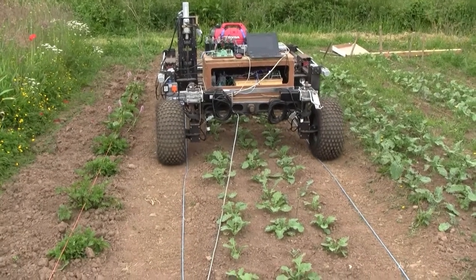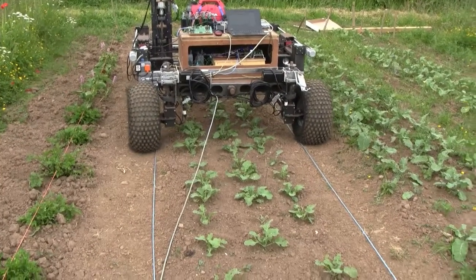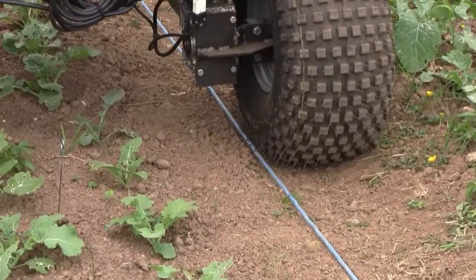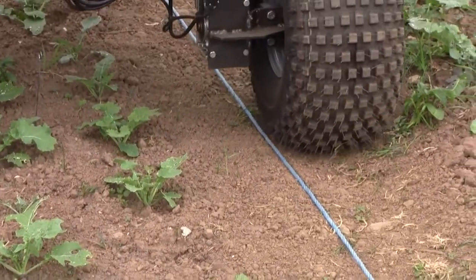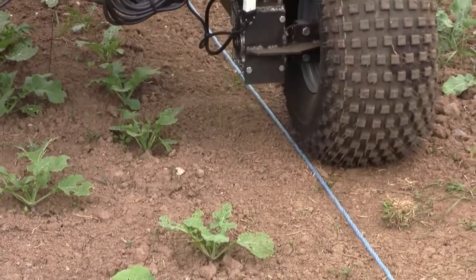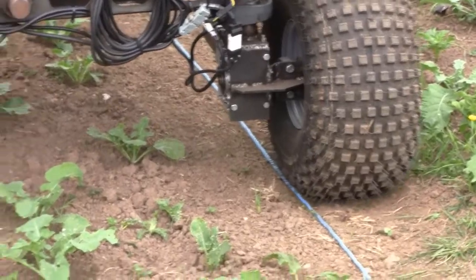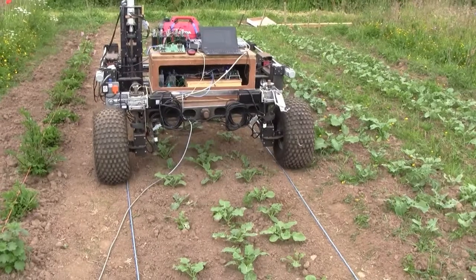Not just follow the line — it needs to follow it accurately. That noise was the steering being adjusted. Ideally the line should be just on the edge of the wheel like that. So if that wheel could follow along the line at this kind of accuracy, then whatever weeding attachment is on the machine it will weed accurately between those plants. That's the theory anyway. Getting the navigation accurate is really important — precision is everything in this project.